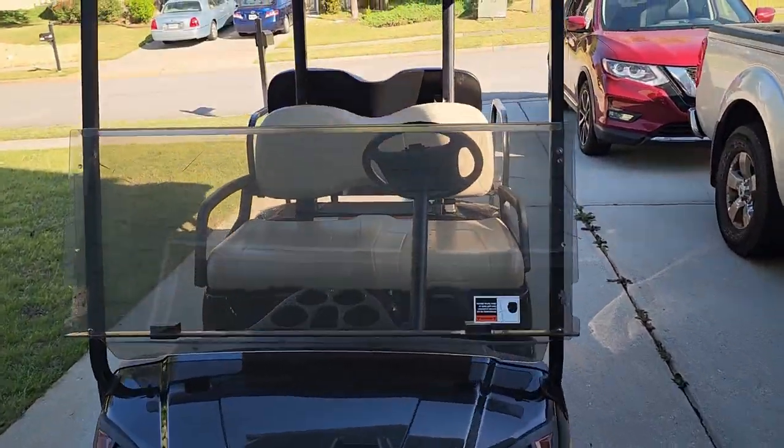Welcome back to First Try As Projects everybody. Today we are replacing the windshield on the golf cart.